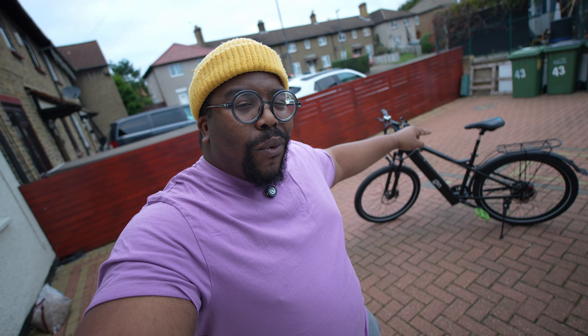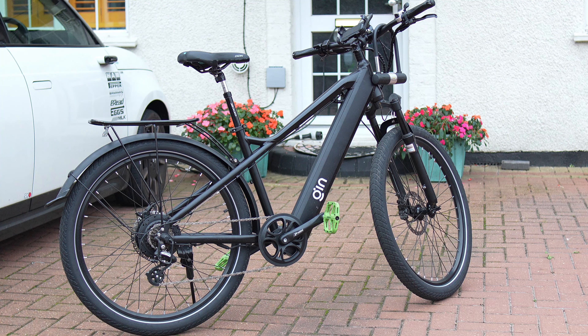What's good people — we're out here two months later with the 500 watt version of the Gin X e-bike. Let's see if it passed the heavy riders test.